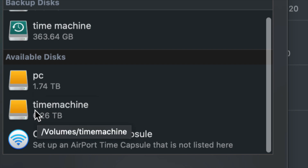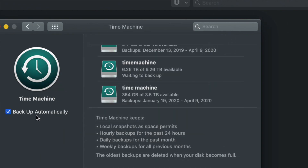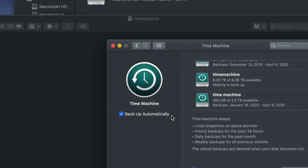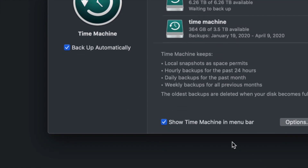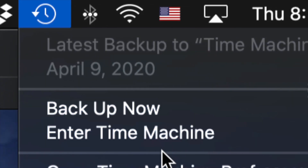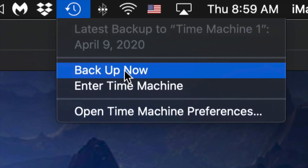Under available disks you should see your PC partition and your Time Machine partition. Click on Time Machine and select 'Use Disk.' Now you have the option to back up automatically or manually. You could have your external hard drive always hooked up and leave automatic backup on, or you can turn it off and back up yourself. That's the reason I told you to show Time Machine in the menu bar — on the top right hand side you'll see the Time Machine icon.